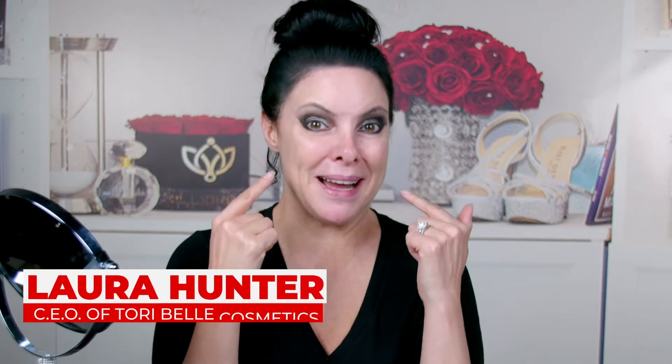We're gonna work on foundation contour today. As you can see, I have pre-done my eyes. First, we're gonna put on some primer and foundation. I'm gonna put on my primer. I like to put it the heaviest where I have larger pores, and then I really push that in. And then I'm gonna use the rest on the rest of my face.